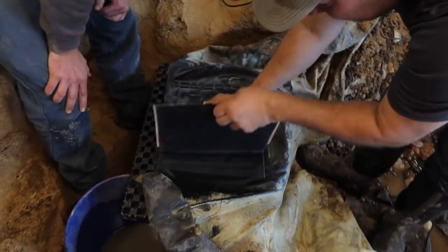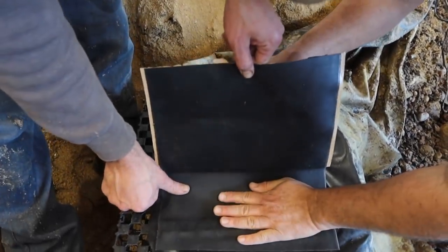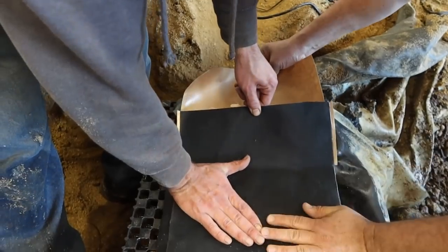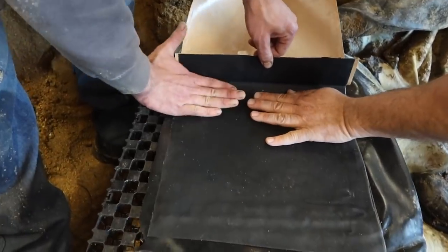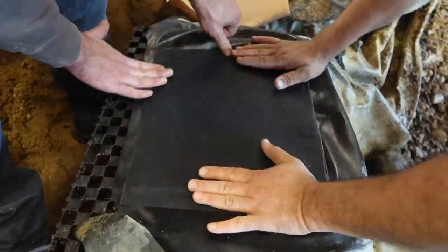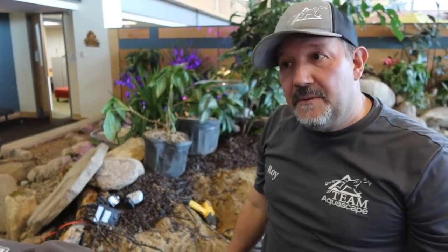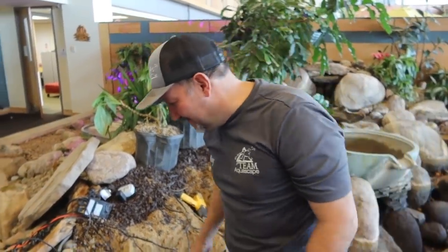So carefully get your seam tape. You want to make sure you don't have any creases and slowly peel off the back. And as you're going, you just make sure that you're pushing it down evenly, making sure you're covering all those holes and the complete opening of it. And voila, look at that. Now basically you have one single liner where the hole is covered. What skimmer? There's no skimmer here. Great job Roy, you too Garrett.